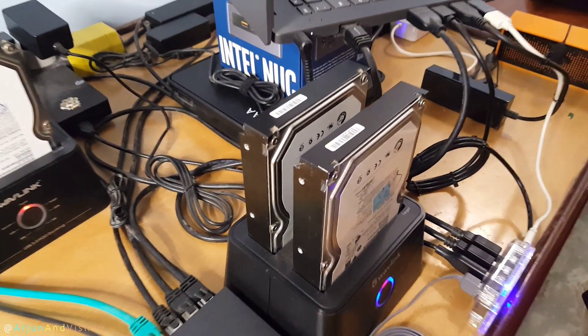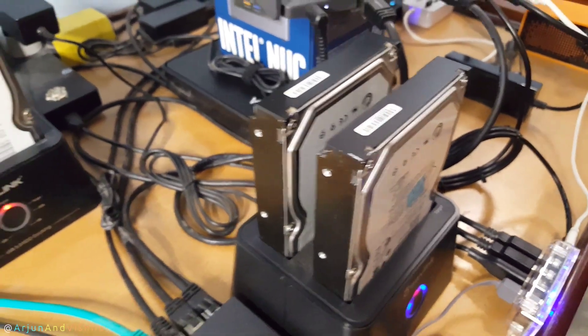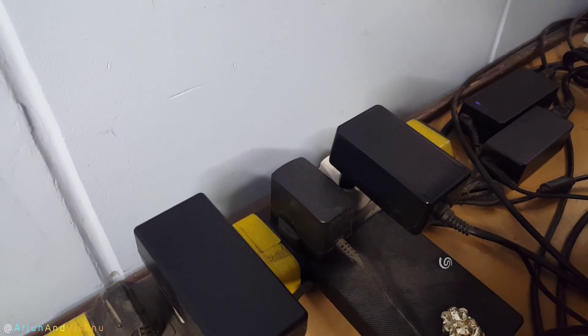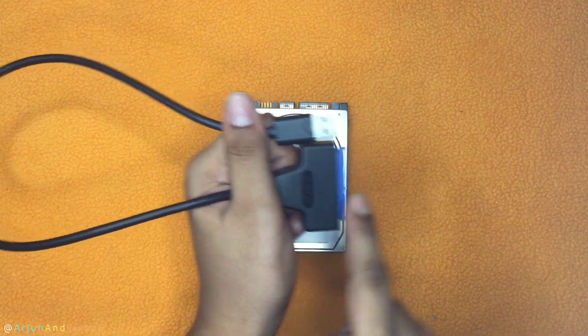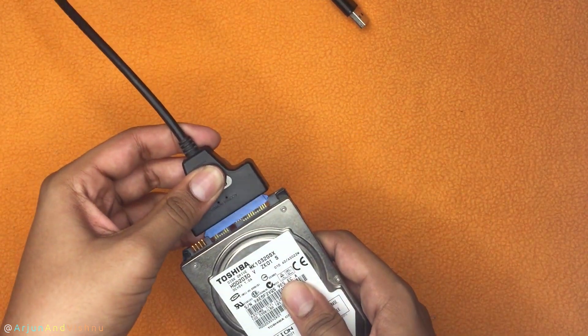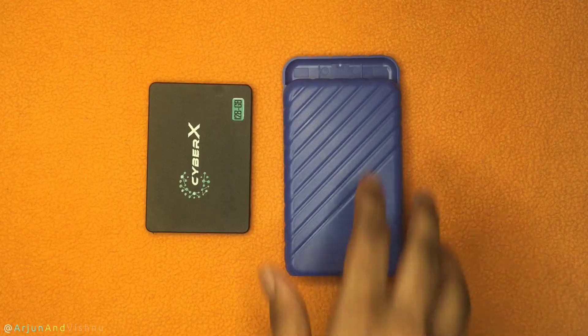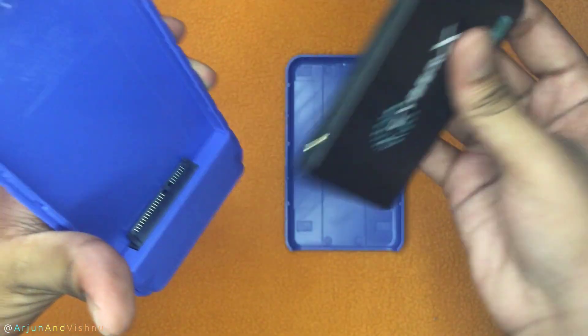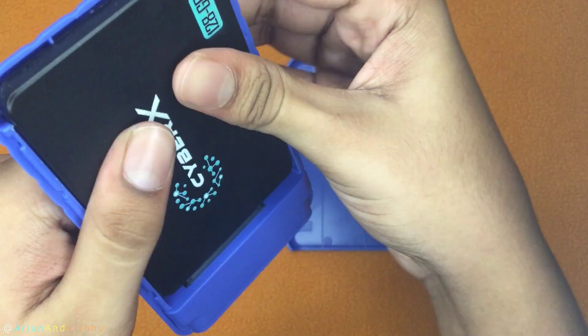Docks are similar as well. However, they do support the larger 3.5-inch hard disks since they have a dedicated power supply. USB to SATA adapters can power 2.5-inch hard disks and SSDs without needing an external power supply. Enclosures have the same circuitry, the only difference being that the disk is enclosed in a shell.